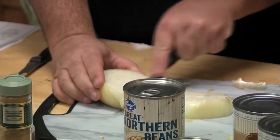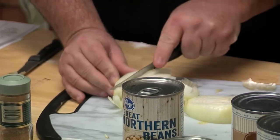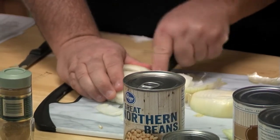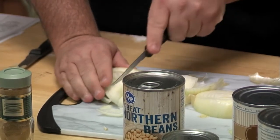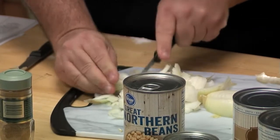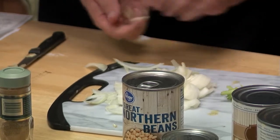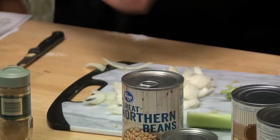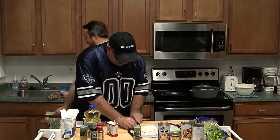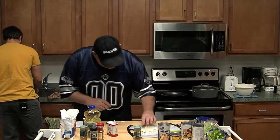I thought you were a faster chopper. Haven't you been watching the Food Channel preparing for this? I need a bigger knife, I think, and this does seem like a lot of onion. Maybe just half. I think I'm just going to do this part here. That looks like enough onion. I'm not very good at eyeballing ingredients — I like to stick to the recipe because you don't want to mess up a meal.